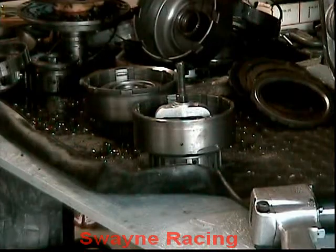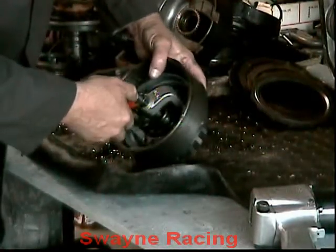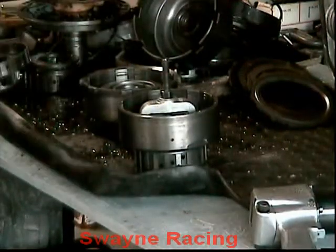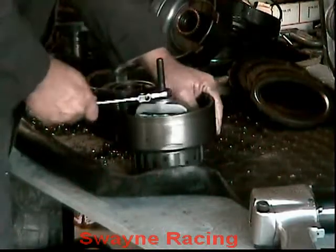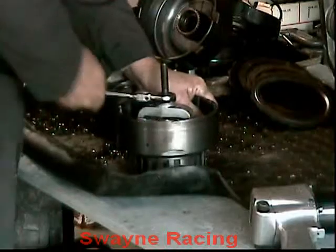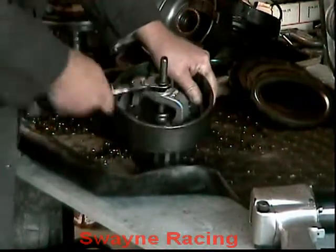I've gone ahead and pressed the spring retainer down with the tool. I'll go ahead and reduce that snap ring in there. Then we can go ahead and back that tool up. We'll let that spring retainer come right over there, and then we'll be able to get the piston out.